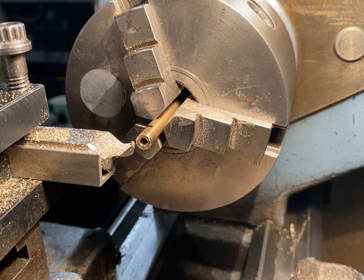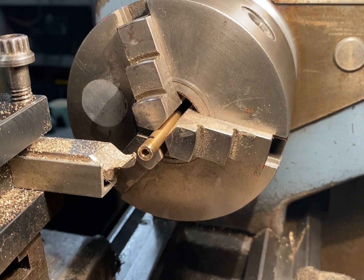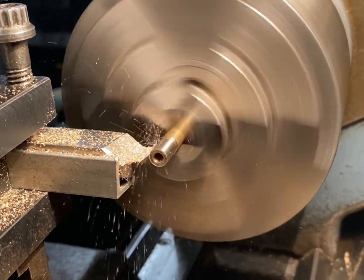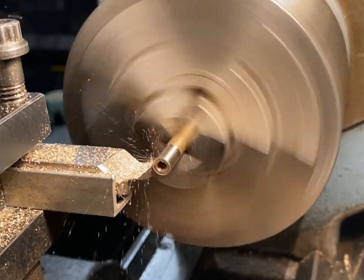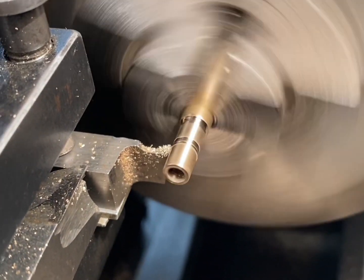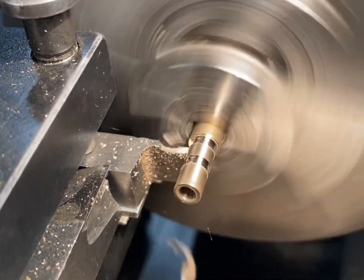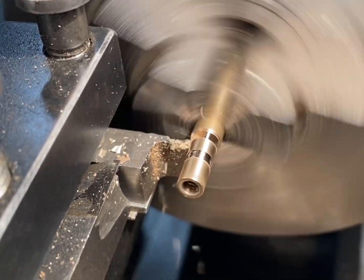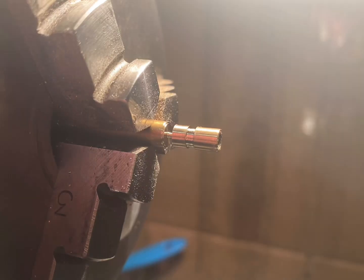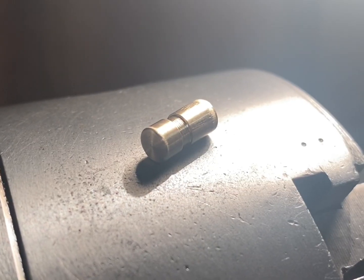The final steps to the piston are to turn the outside diameter down to the correct size, put the piston ring groove in it and part it off. The plunger rod piston is complete.